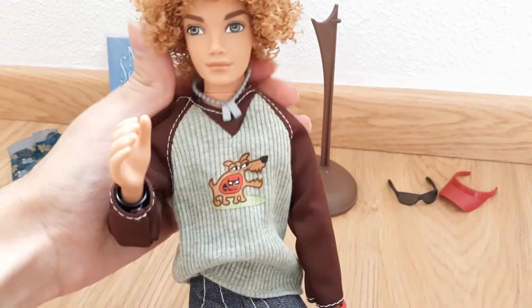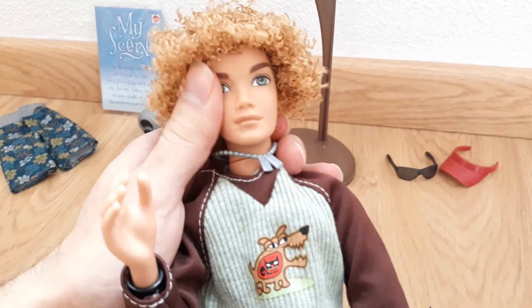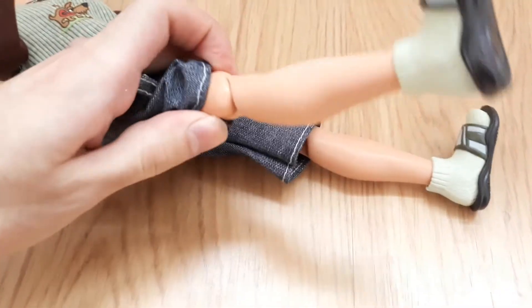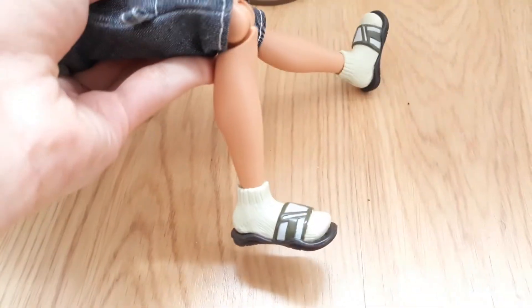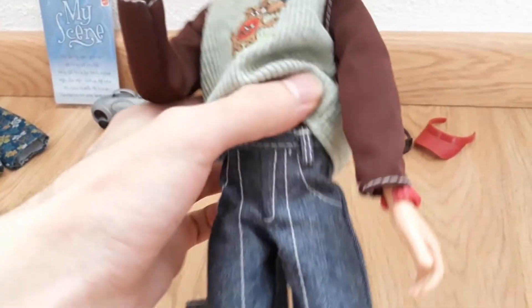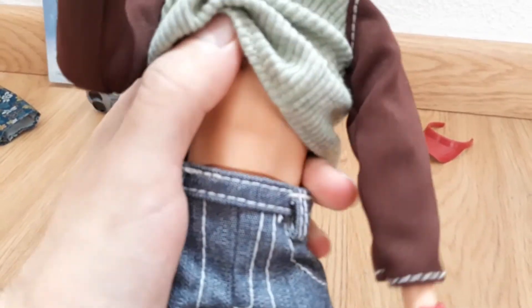He also has easier head articulation than the girls. He doesn't have the bend-and-snap knee that most My Scene dolls have — he has a molded function that makes it much easier to bend his knee and leg. His torso is very articulated; in fact, the torso region is basically controlling the whole doll's movement, as you can see it's a very loose torso.